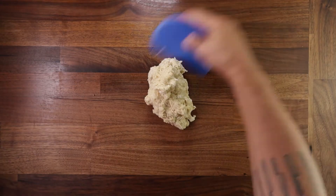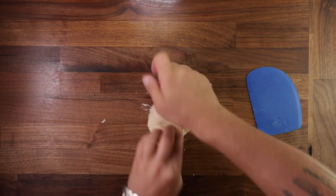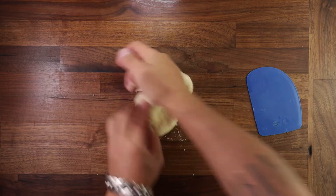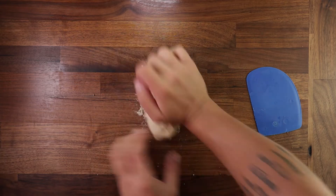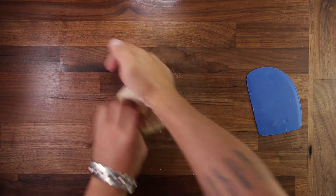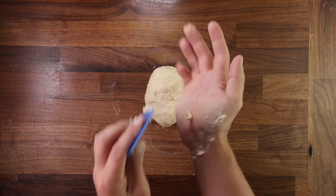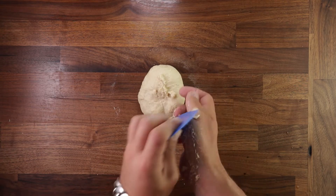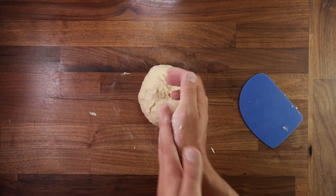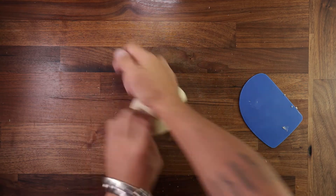Once everything's mixed nicely, tip it out on your table and start kneading. I like to use a regular kneading method here — press down and forwards with the heel of my right hand, then using the fingers of my left hand I fold the piece of dough under the heel of my right hand and repeat. This should not take more than five to seven minutes. The egg in the dough makes it a little bit sticky, so if it sticks to your hands just scrape it off. Continue kneading until it's nice and smooth. This is literally the hardest part of the whole process — five to seven minutes of elbow grease.